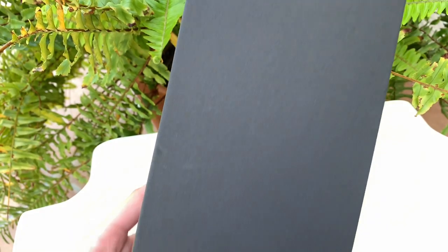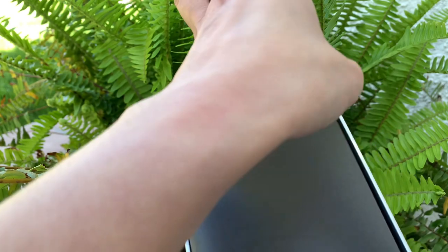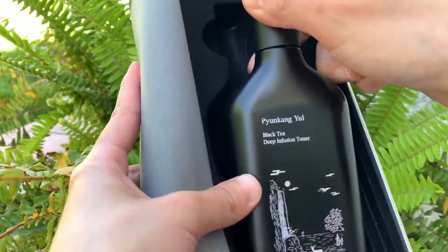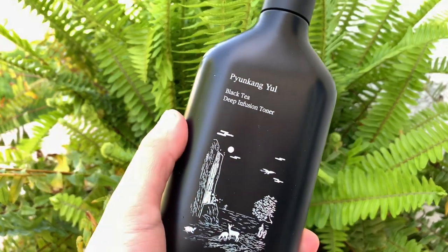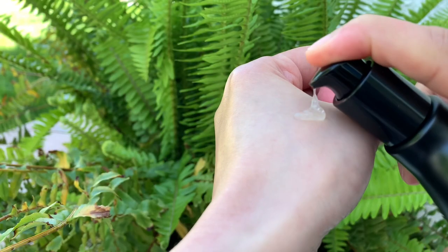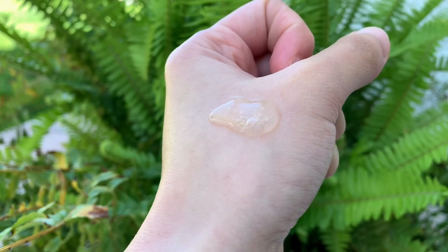The third item is the Black Tea Deep Infusion Toner from Yunkang Yul. Revitalize lackluster skin with this toner, rich with antioxidants, fermented black tea, and wormwood extract. Additional skin-firming ingredients such as peptide and adenosine help reduce fine lines and wrinkles. The toner is further infused with macadamia seed oil, shea butter, and hyaluronic acid to moisturize skin, as well as niacinamide to brighten skin.